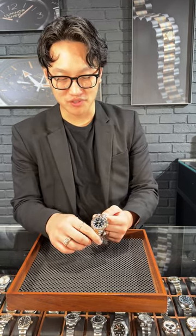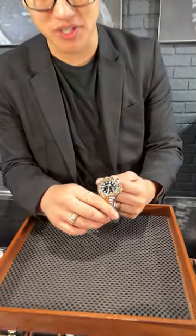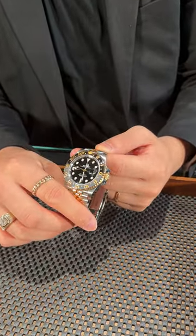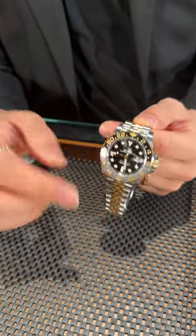Welcome back to SwissWatchExpo. Today I have one of my favorite recent Rolex releases. This is the Rolex GMT-Master II, and this is the first time they've actually done the black and gray combination, especially with the steel and yellow gold. I think this is a fantastic look with the Jubilee bracelet.